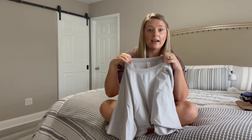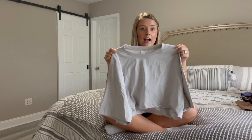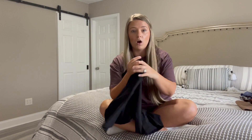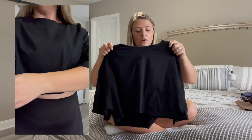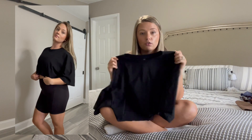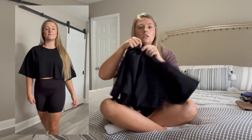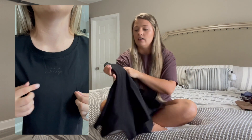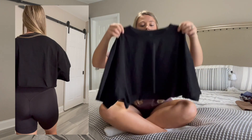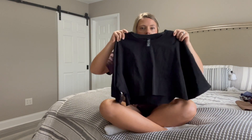I did wash and dry the gray one to try to shrink it a little, and that helped a lot. I also got the same t-shirt in black, which has not been washed and dried yet — so in the try-on clips you might be able to tell the difference. If I was going to repurchase a crop t-shirt from Balance, I think I'll stick to the Muse tees just because of how wide the sleeves are on the Riley.